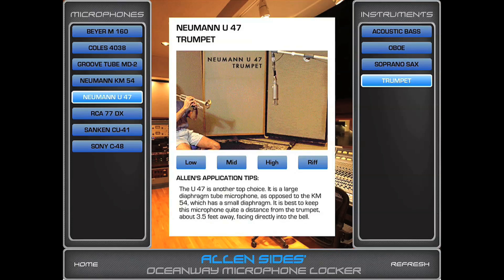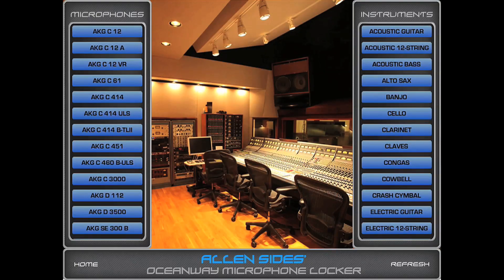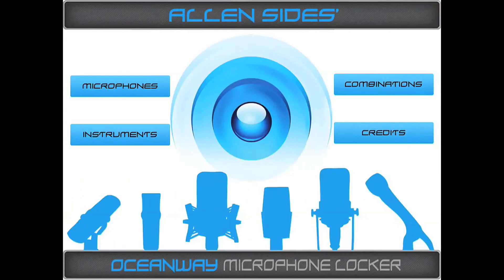So that's the Alan Sides Oceanway Microphone Locker. As you can see, it's quite an amazing tool for anybody that needs to record anything — to get an overview of the most appropriate way to use a mic and information on the mic. Whether you're a recording engineer or even a hobbyist, this app is indispensable because it shows you every important mic and how to use it. And there'll be constant upgrades for any new mics that are made available. Enjoy.